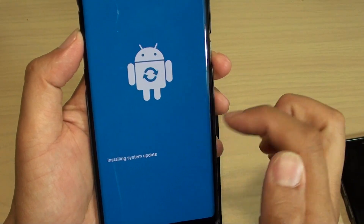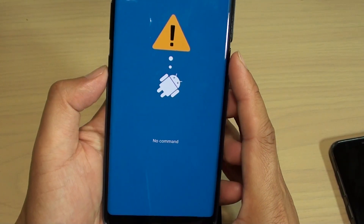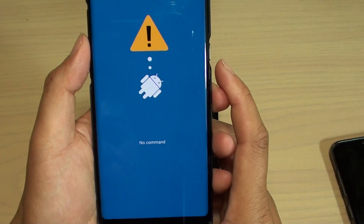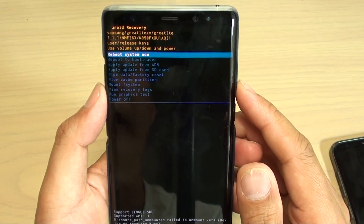So it says installing system update. Now there is a command here, so we just wait until it goes into the menus. Here we've got the system recovery menu.